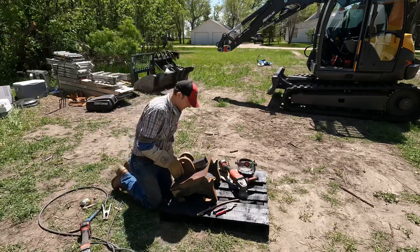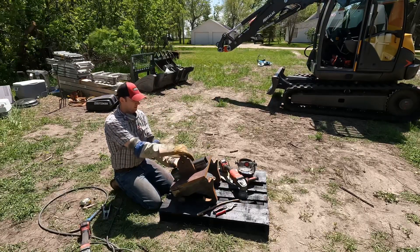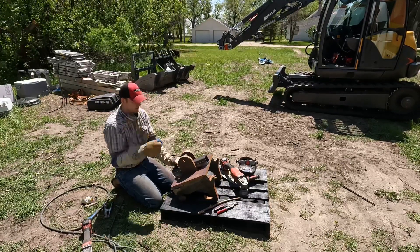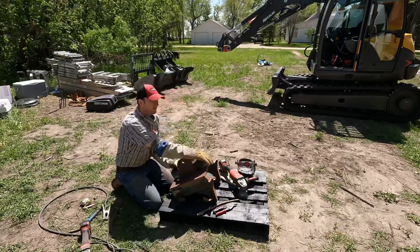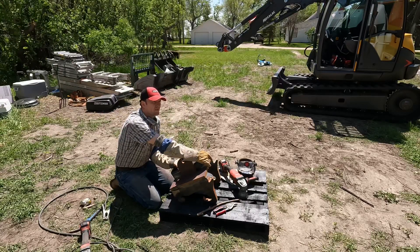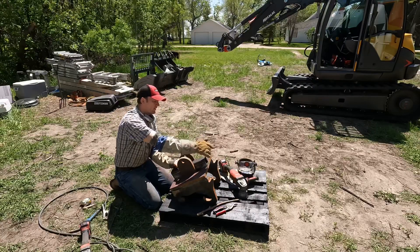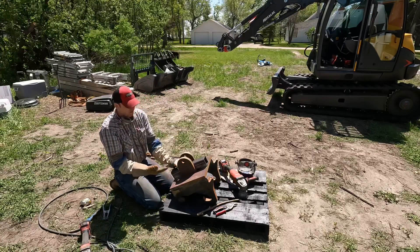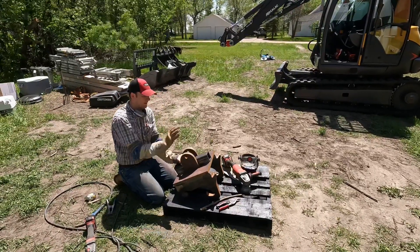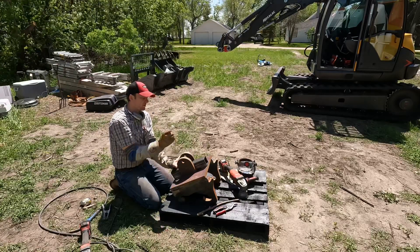These go on here, and then this holds my auger piece — the knuckle that goes to the auger. This is a three inch tube which would be two and a half inches inside, so I can do a two and a half inch receiver inside here or here. I can use it to move trailers around, and I can also use it as an auger.